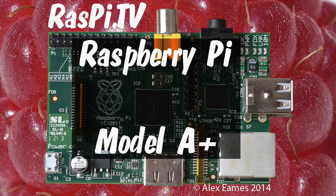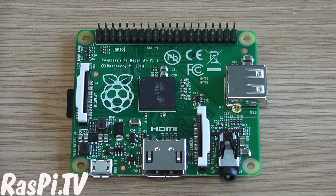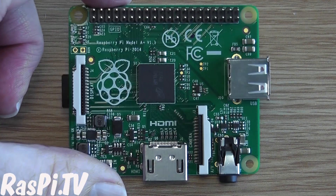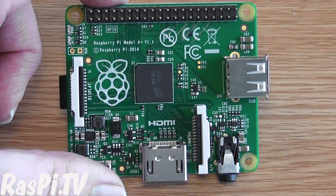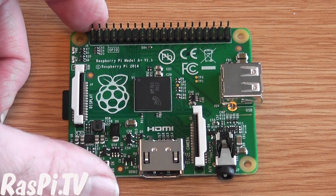Hello, this is Alex Eames from Raspi.tv. So look what we have here. This is the Raspberry Pi Model A+, the new Raspberry Pi which is being launched today by the Raspberry Pi Foundation.